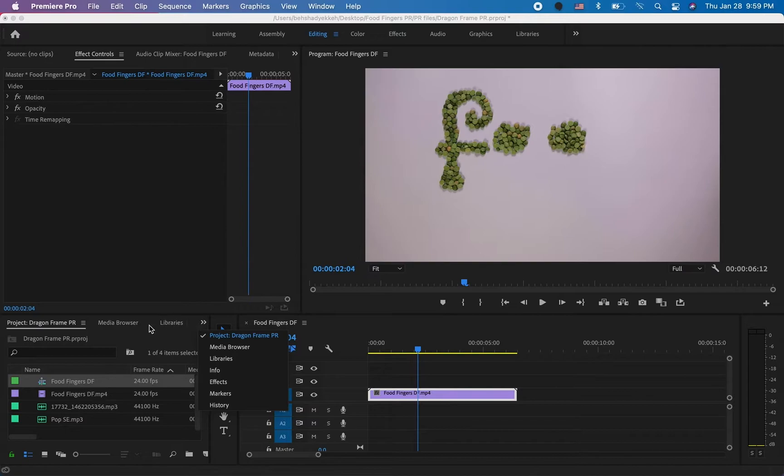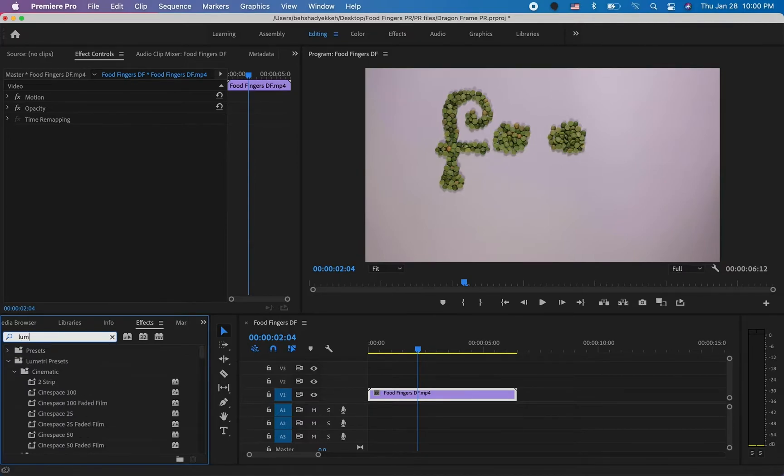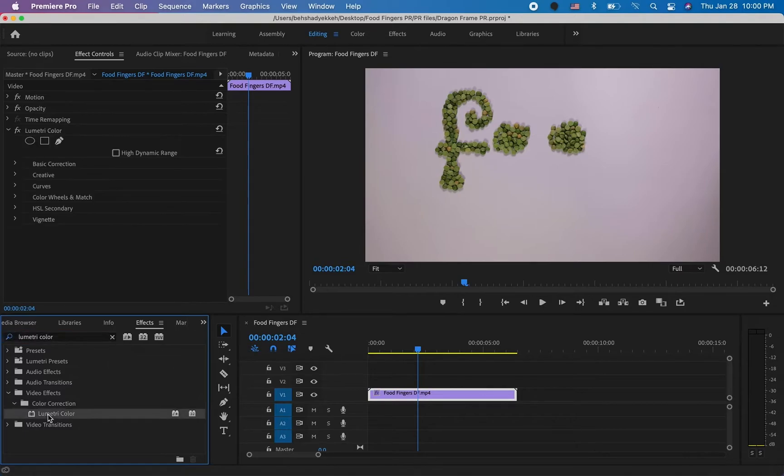To edit the colors of your video, go to the Effects section on the side. There are many effects for fixing colors — Color Balance, Color Correction, Brightness and Contrast — but the most powerful one in my opinion is Lumetri Colors. Let's search for it: Lumetri Color. With that video selected, double-click on it and it will add this to the effects section of our video. We have Basic Corrections, Creative corrections, and a lot of other options.